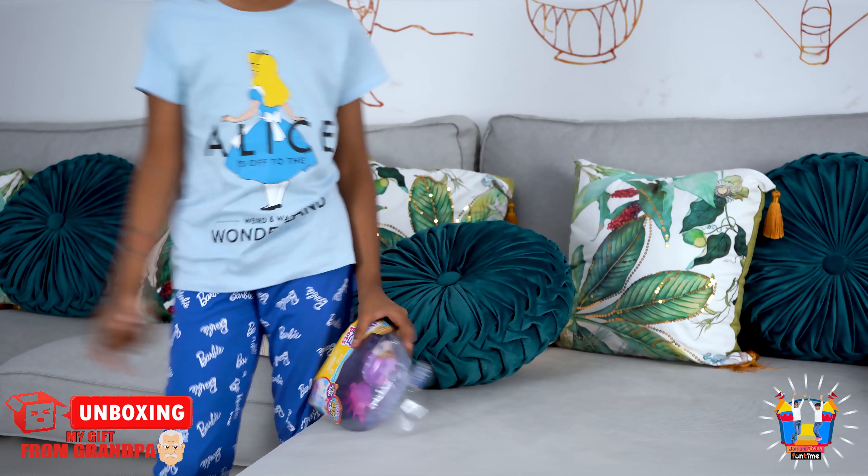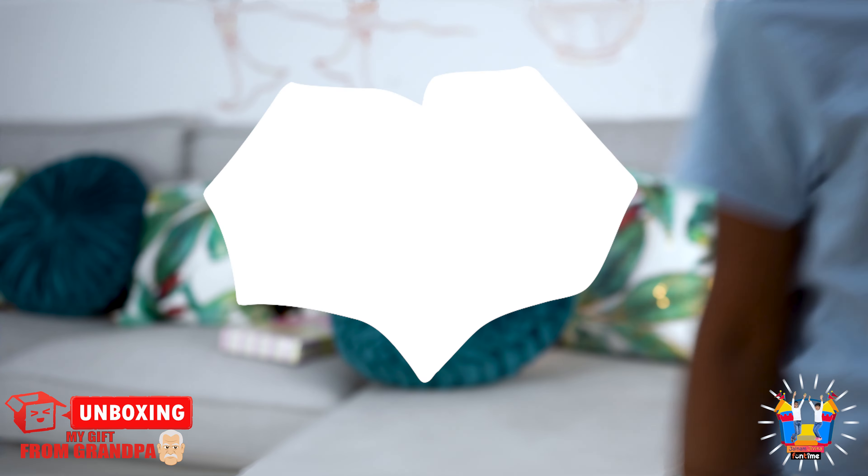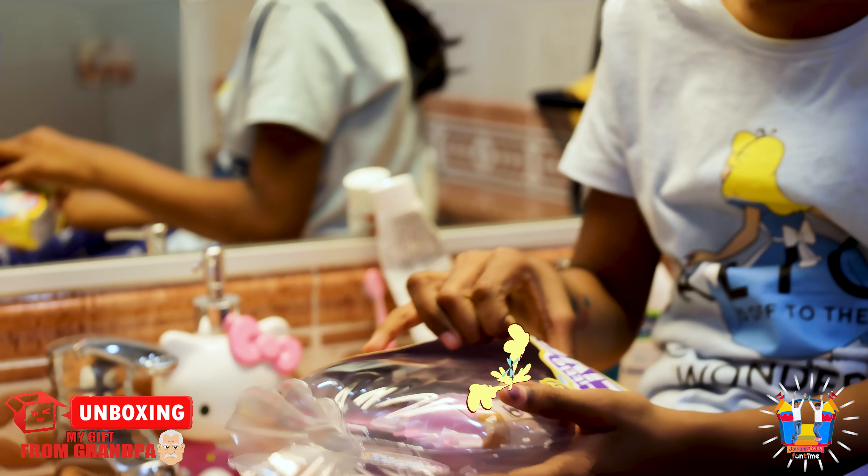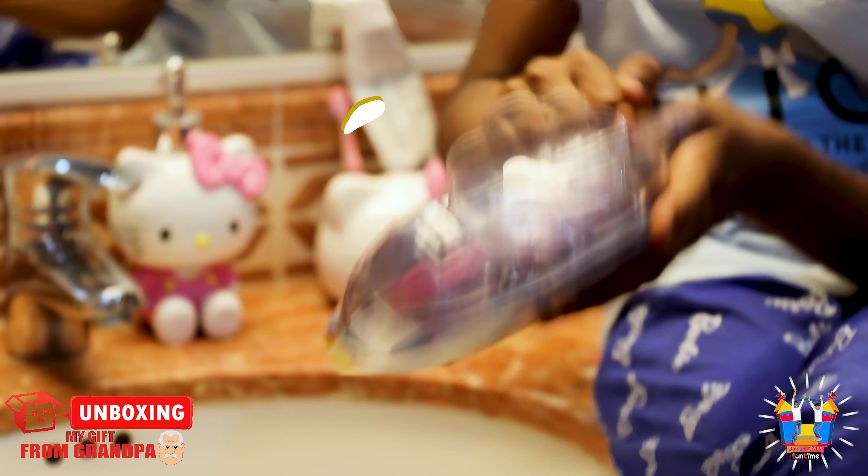Come on, let's go to the bathroom. So we need to dip this under the water to open it. I have the sea cream, so let's open it. Oh!